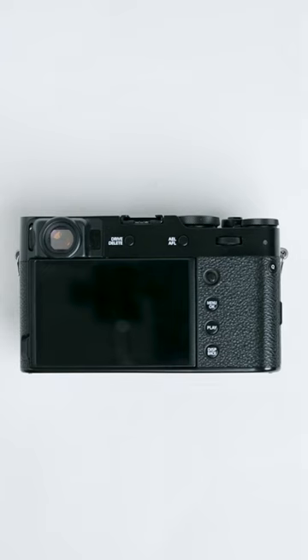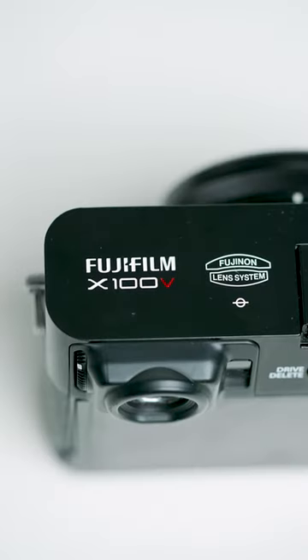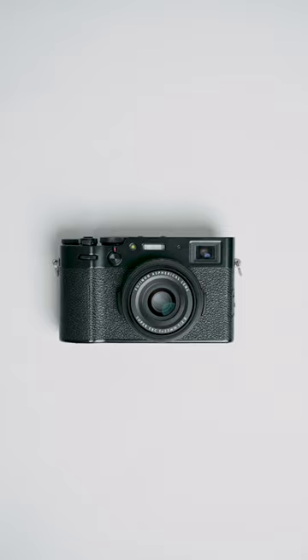The Fujifilm X100V may be the internet's most elusive camera, and for good reason. The compact size, leaf shutter, internal ND filter, and the beloved film simulations are all a huge draw for amateur and experienced photographers alike. However, many don't know that Fujifilm has an impressive lineup, and a few options that are a bit easier to find too.